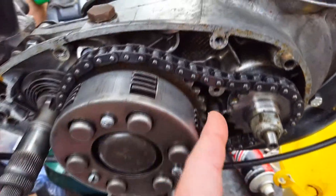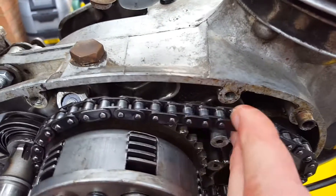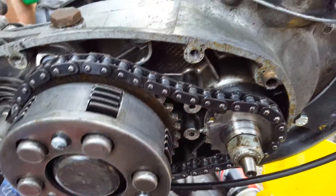The primary chain though — crikey, it's what you might say a bit slack.